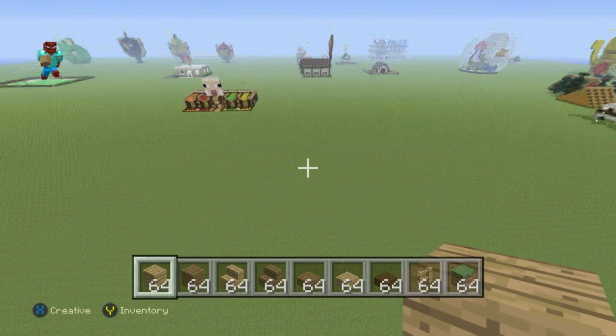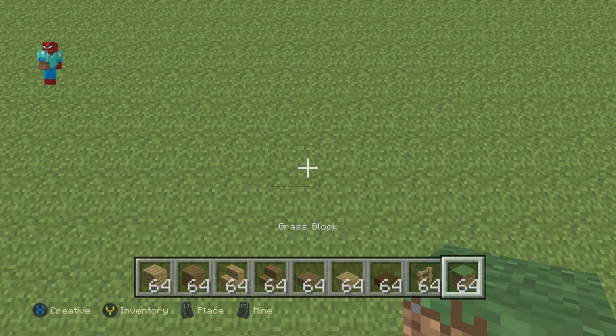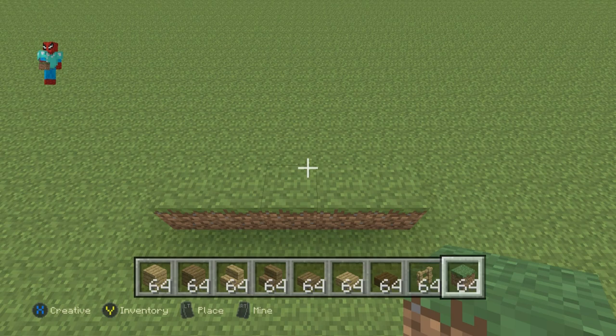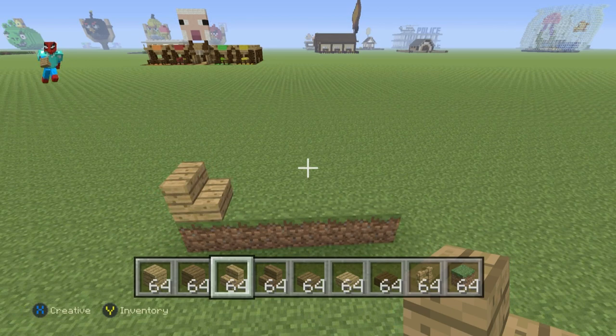Once you have each one of those materials, here's what you're going to want to do. First of all, we need a decent amount of land. You can make the pond bigger or smaller, but either way you'll probably want a sizable amount of land. We're going to start off with a little structure to build on — a row of five grass blocks on the floor: one, two, three, four, five. It wants to be built up on a mound of grass.